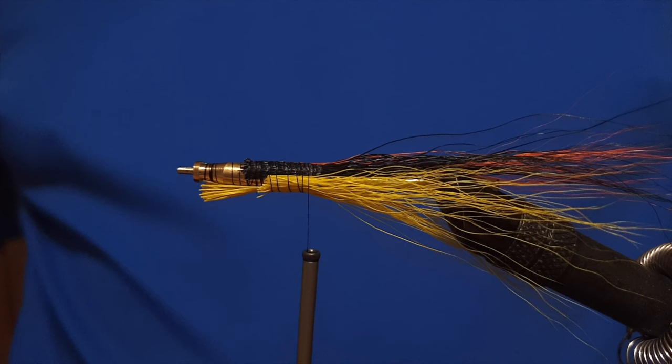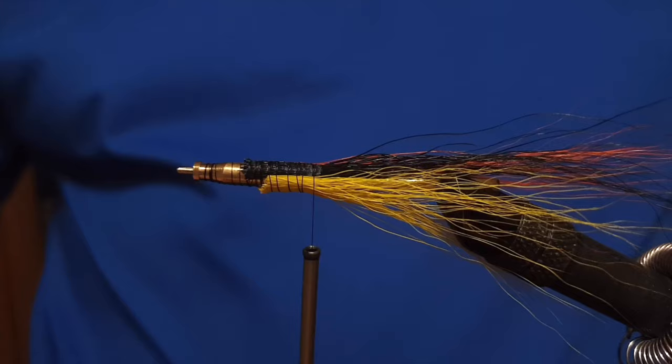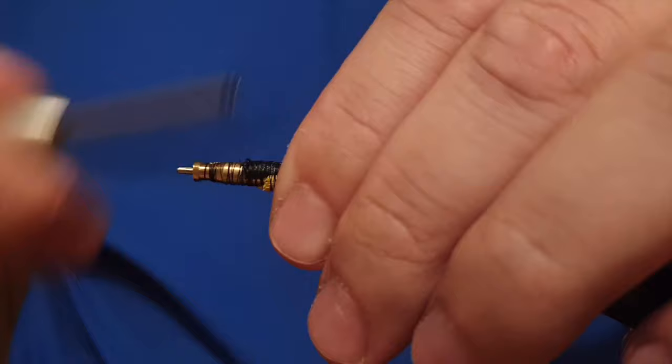We tie down the bucktail, snip off the end of it, and start to prepare the body of the fly. It might look like everything is all messed up, but it's all in full control — this is just the middle part of the fly. The next step is to fasten down the rest of the fur and get the thread all the way up front.